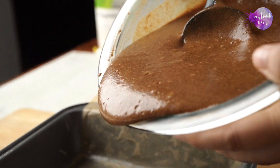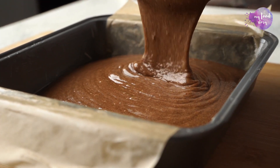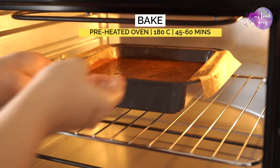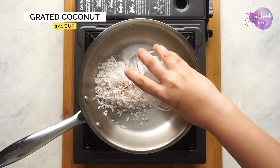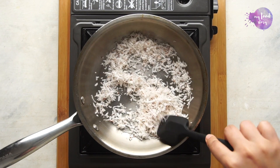Pour this mixture into a lined baking pan and then bake in a preheated oven for 45 to 60 minutes at 180 degrees Celsius. While our cake is baking in the oven, let's make a really fun and healthy praline to go on top.